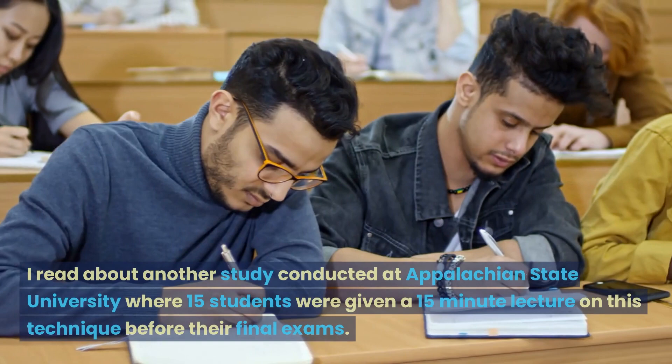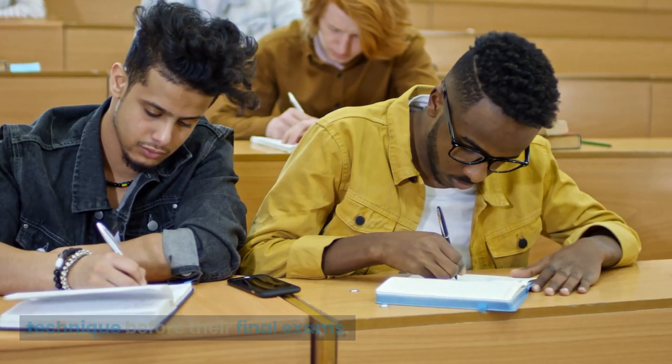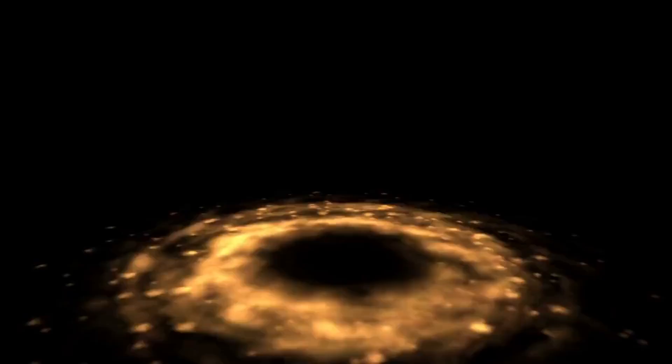I read about another study conducted at Appalachian State University where 15 students were given a 15-minute lecture on this technique before their final exams. The results were that nearly 87% of those students felt less anxiety before the exam and they felt more confident for the exam itself.